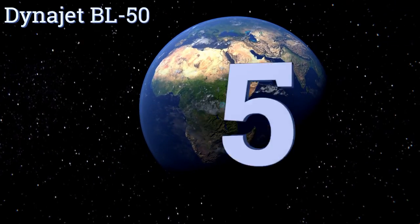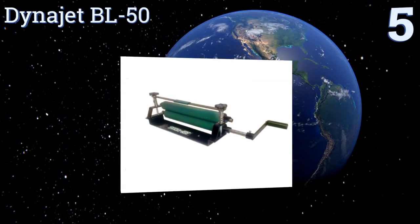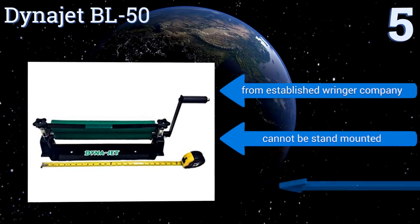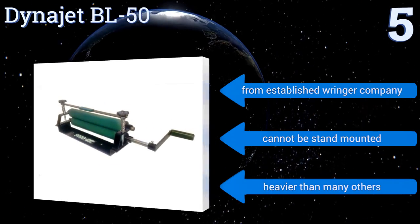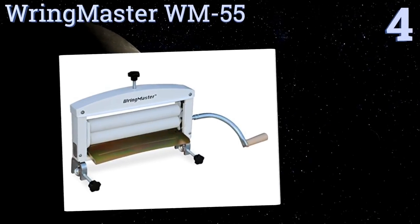At number five, when you need a truly heavy-duty unit — whether you're opening a car wash or simply needing to wash many blankets — you might go for the Dynajet BL50. This model is powder coated in black, has rollers that are over 18 inches long, and features adjustable spring tension. It comes from an established wringer company, but it can't be stand mounted and is heavier than many others.